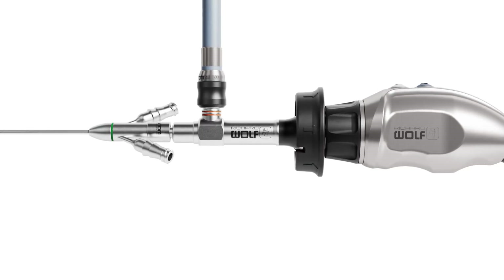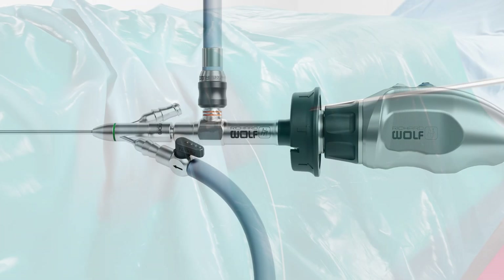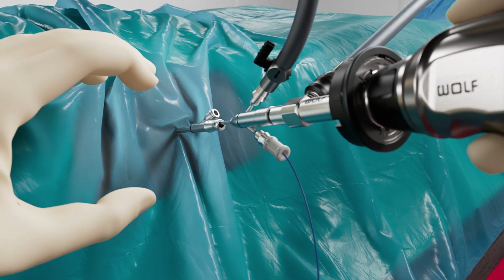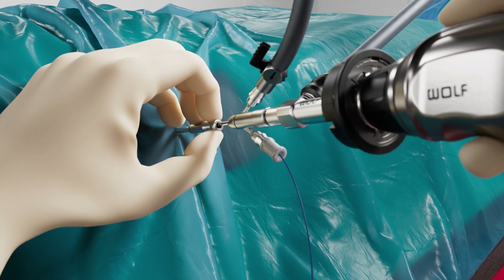The camera head is then attached to the nephroscope and the irrigation is connected to the working channel. After inserting the ultra mini nephroscope, the guide wire is removed. The laser fiber is connected with a seal on the inner sheath. After locating the kidney stones, the laser application can be started.